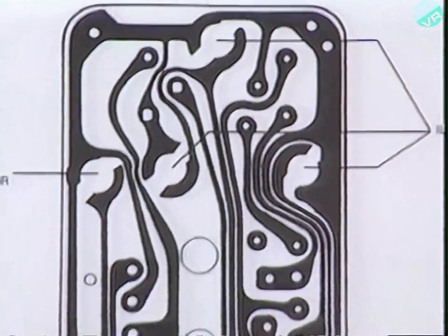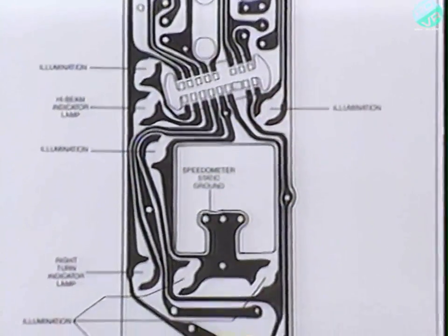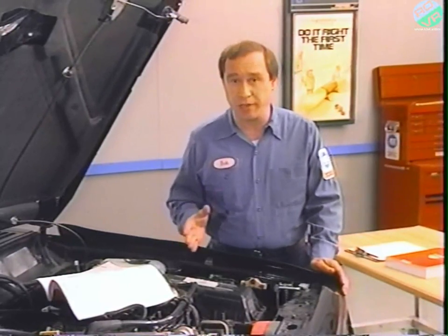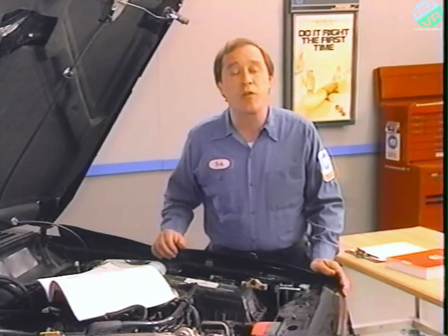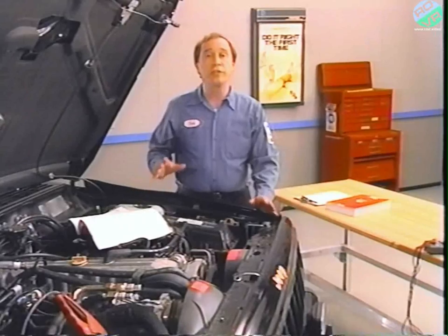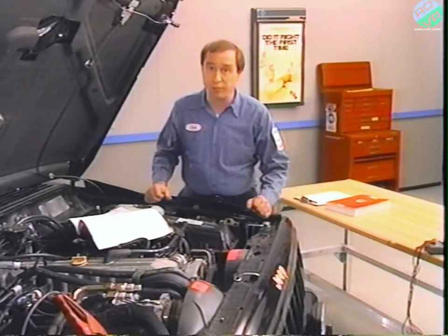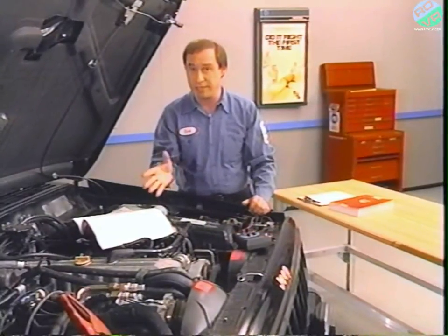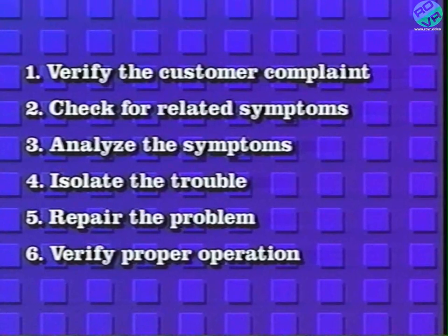Another thing you'll see in the instrument panel wiring diagrams are representations of the various printed circuits. Now that we've looked at how the electrical section of the service manual, including wiring diagrams, is organized, I'm going to perform a sample diagnosis of an electrical problem. The only tools I'll need are the 1989 Jeep electrical manual and this digital volt ohmmeter. I've connected a battery charger so the battery doesn't drain during testing, and I'll be using the six-step electrical troubleshooting procedure.